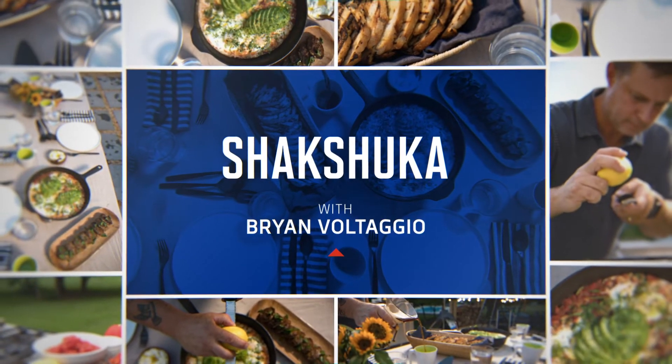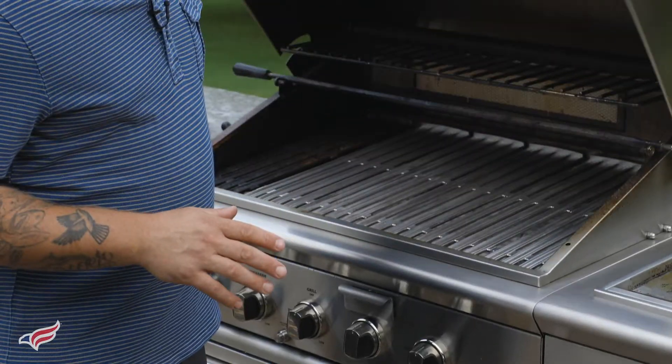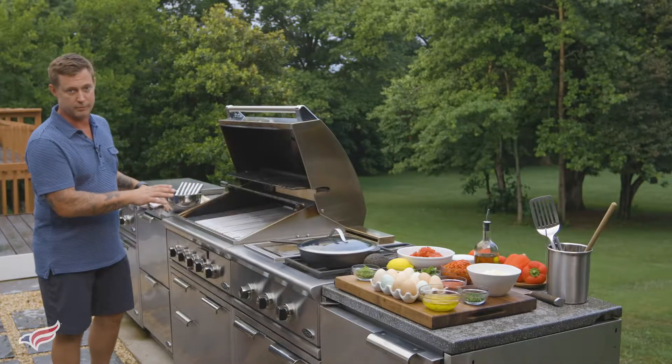So when you're lighting a grill, always remember to follow the manufacturer's instructions, to always open the lid, and to never lean over the grill when you're lighting it.